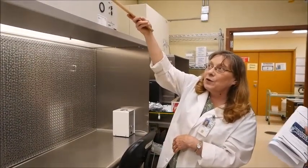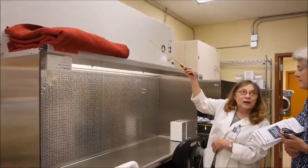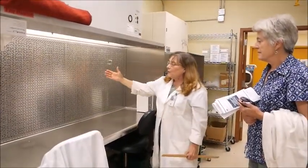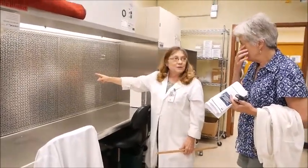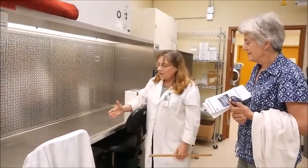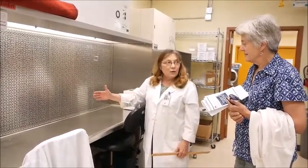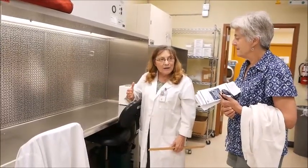Up above there's a coarse filter and a fan, and it draws air in through that coarse filter. Then it blows the air out this way through that HEPA filter, which is the spacey stuff you see back there, and that gives you a sterile workspace because the air blowing over you is sterile.